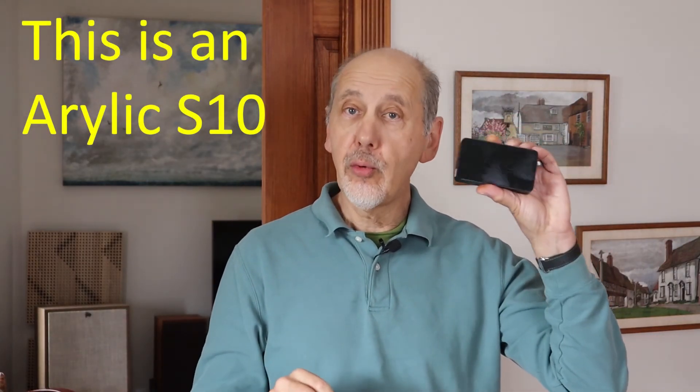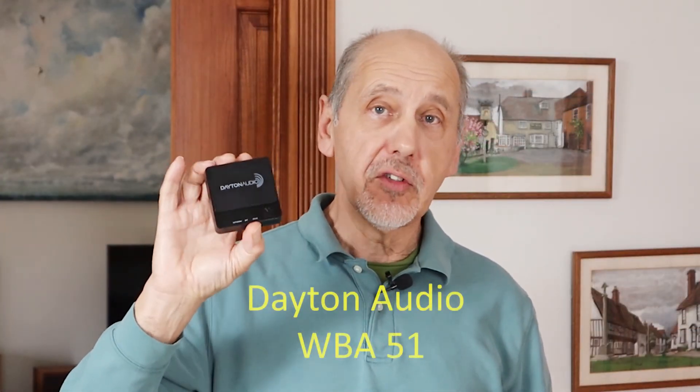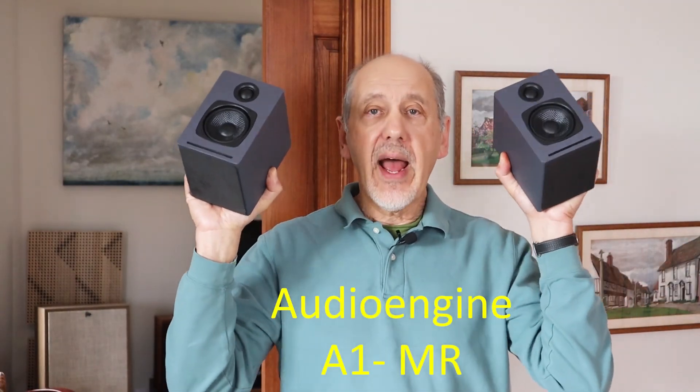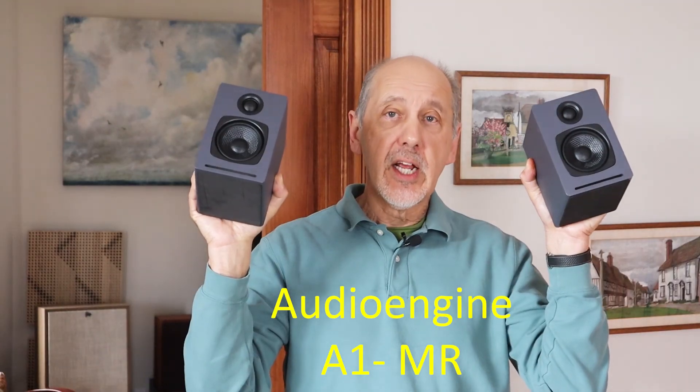One of the great things about these WIM streamers is how well they work with equipment from other manufacturers. The WIM app discovers and links to Wi-Fi music streamers from Auralic, for example, and that includes the cheapskate streamer I showed you in a previous video. The Dayton Audio WBA Wi-Fi music streamer is very inexpensive and comes with its own remote control. The Andover Sunbird is great because it has an optical input, so you can connect your TV up to your music system. And if you're looking for a complete hi-fi system for a smaller room or apartment that doesn't break the bank, the Audioengine A1MR Wi-Fi speakers sound really excellent.